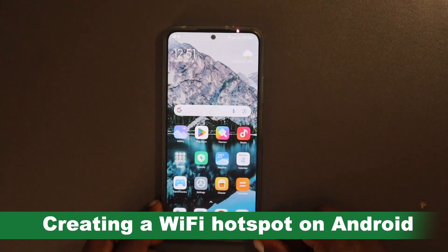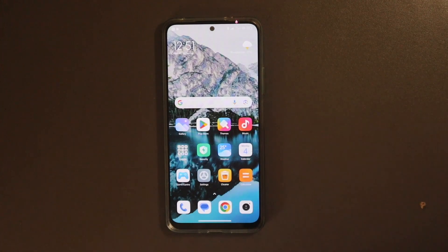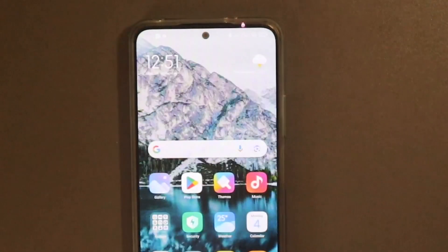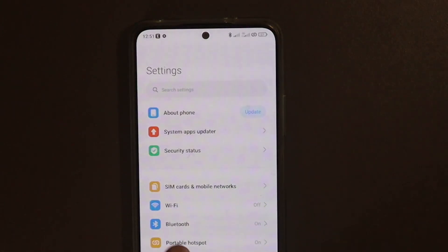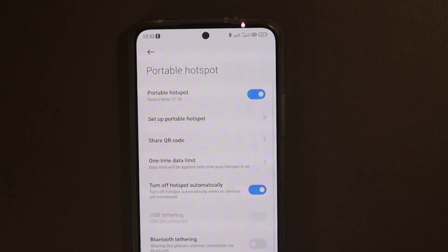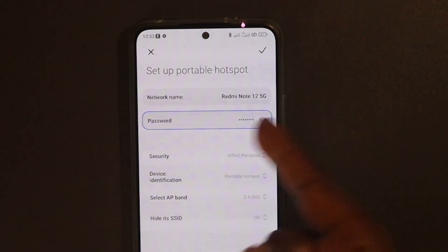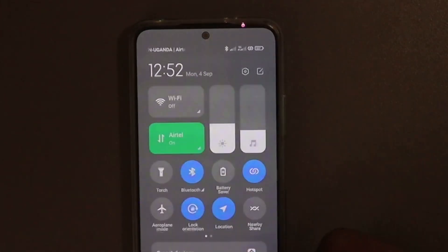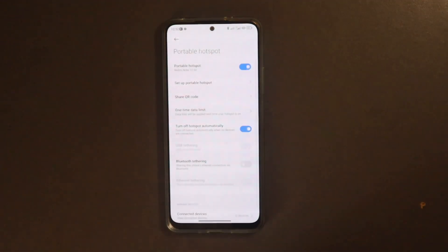If you have an Android phone instead of an iPhone, creating a hotspot is pretty straightforward. Go to Settings — I'm using a Redmi Note 12, but it will differ from one Android model to another. Tap on Portable Hotspot and turn it on. To set up the SSID and password, tap on 'Set Up Portable Hotspot' and here you can change the network name and the password quite easily.